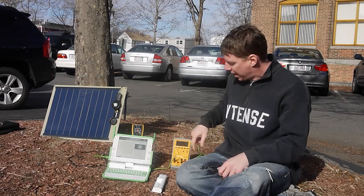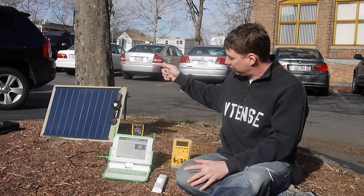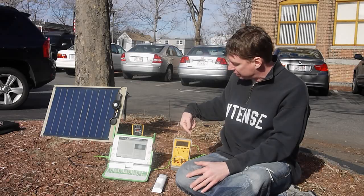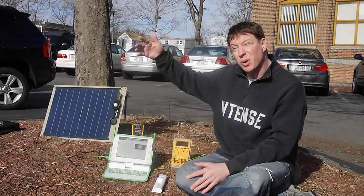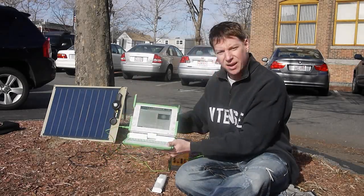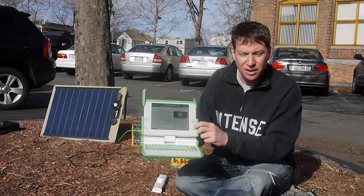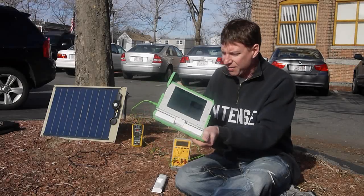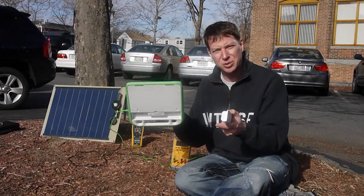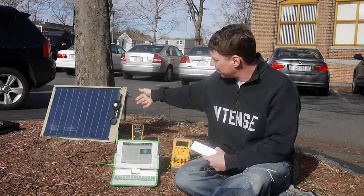I have here a voltmeter and a custom modified power cable that allows us to measure both the voltage from the output of the panel and the current before it goes into the XO. You can see that these numbers will change with respect to what the sun does as the sun comes and dims. And finally we have our XO 1.75, which is running the Spanish version of Wikipedia currently, and we have removed the battery. So there are no power sources to the laptop except the DC input coming directly from the solar panel.